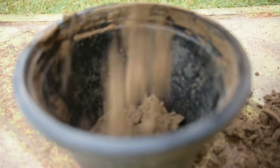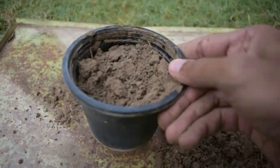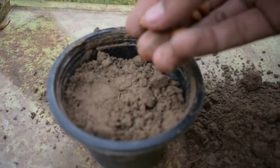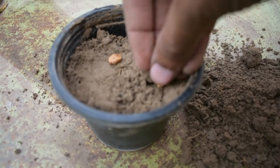Wherever you have seeds, you can use them — there is no need for a package. You can use seeds directly and grow them in your house.